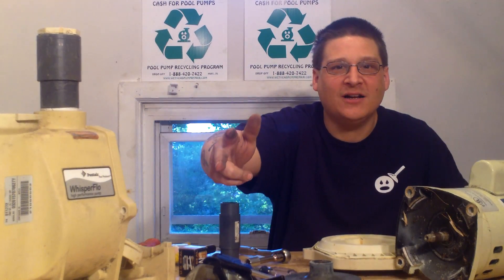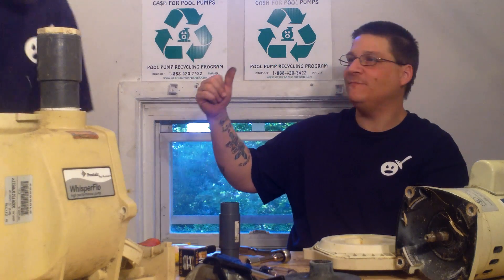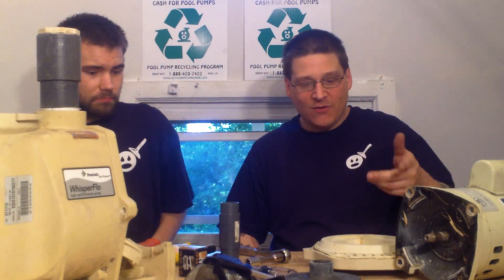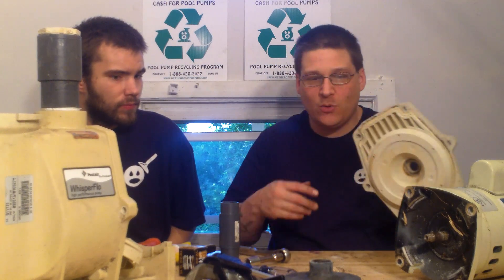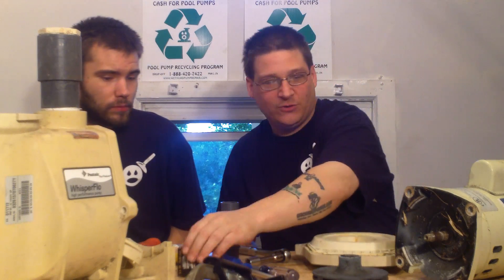It's Joe Tamargo from wetheadpumprepair.com. Today we're back with this Pentair Whisperflow pump and my boy Robert. We're going to be changing out the seal. We removed the seal plate and the impeller in the last video, and now we're going to be changing it.